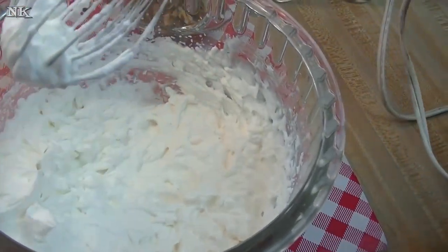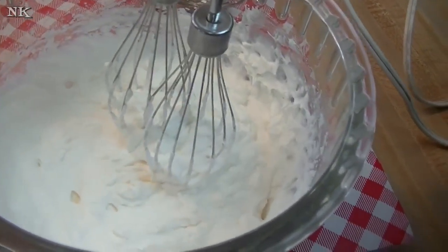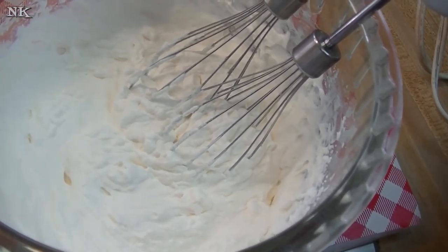And that is whipped cream to stiff peaks. You can whip it just a little bit longer if you like. Now we're going to use this to make a delicious brownie toffee parfait.